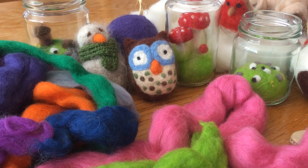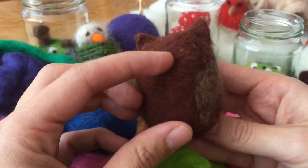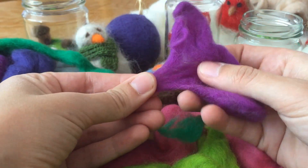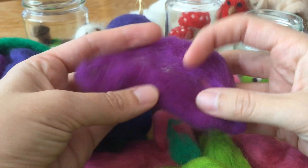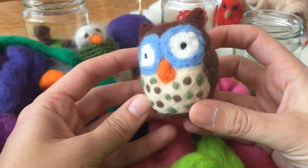Hi everyone, today I'm going to tell you about and show you how to do needle felting. It's a craft that uses wool. It's processed but it's not in the form of a long strand or string. It's roving — it's been washed and dyed, but it's sort of chunks of fibre rather than a long strand.